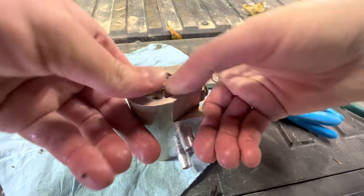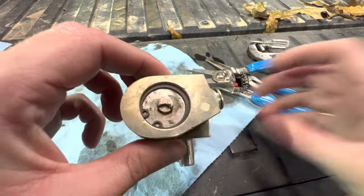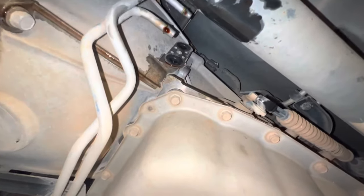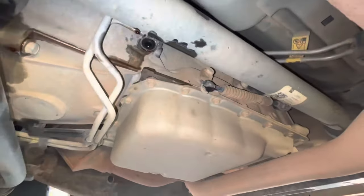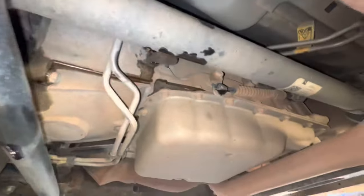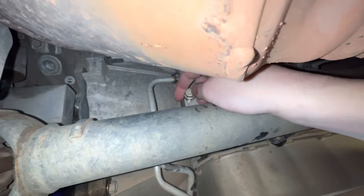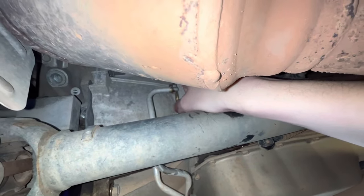Now we can literally take this and reinstall it. Back under the truck — just check that little gasket there, which looks good. Take the piece and reinstall it, making sure to line up the holes. Put it in, take that really long bolt, set it in the hole right up there, then tighten it down. I'm not going to get it super tight — I believe it's 15 foot-pounds if I remember right. Just don't get it too tight.